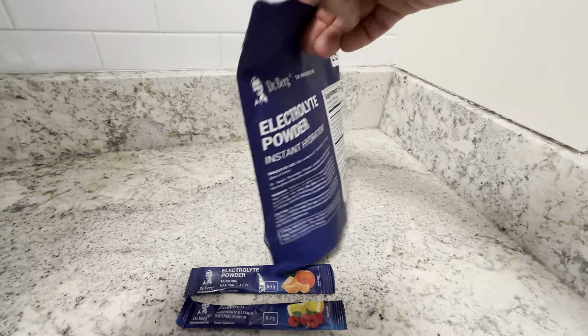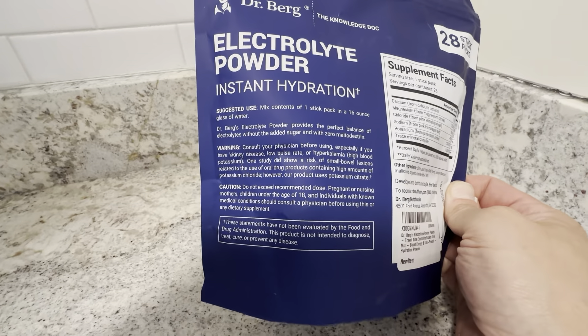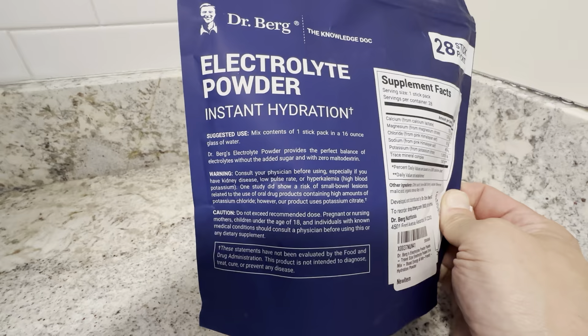28 included in this pack here. You can see it's got the supplement facts here — it tells you a little bit about it. This is a little bit about the products, the caution, the warnings, and the suggested use.